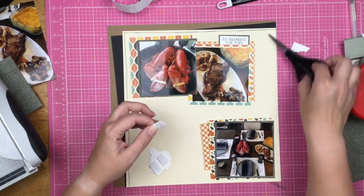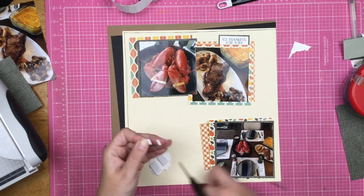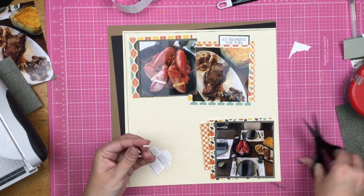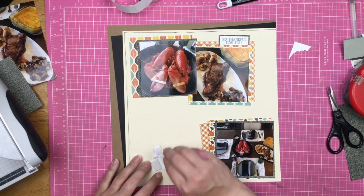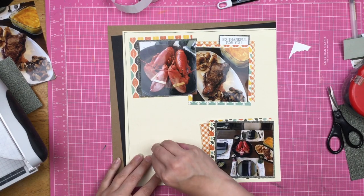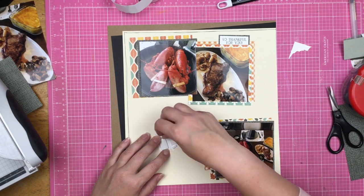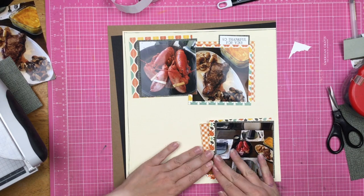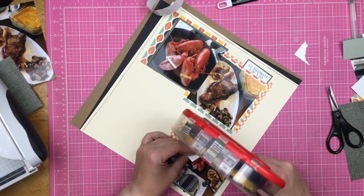I'm grabbing a little bit of foam and I'm going to pop the turkey up just to give him a little bit of oomph — I definitely want you to see him. Even though Thanksgiving is about steak and lobster in our house, we still associate turkeys with Thanksgiving. It's not like I'm going to put up a picture of a cow and a lobster — we definitely feel the turkey is Thanksgiving-ish.